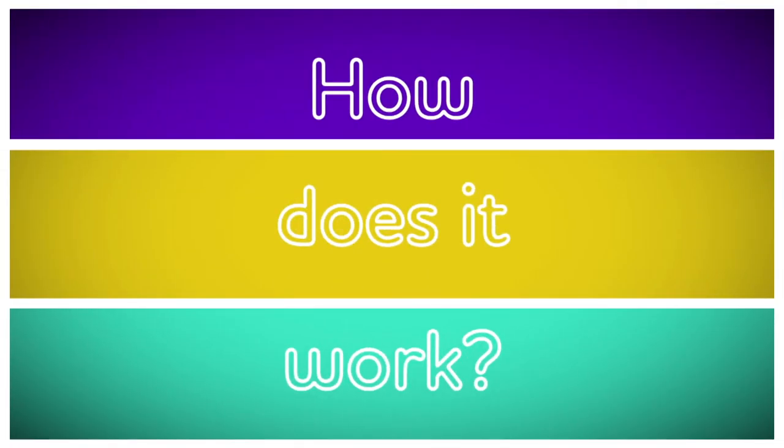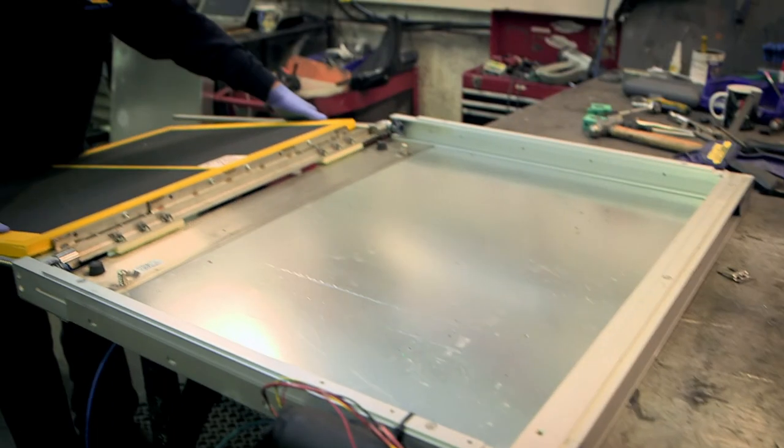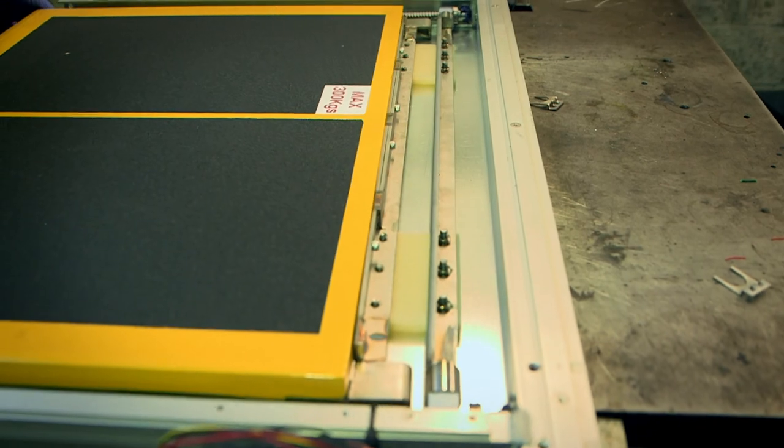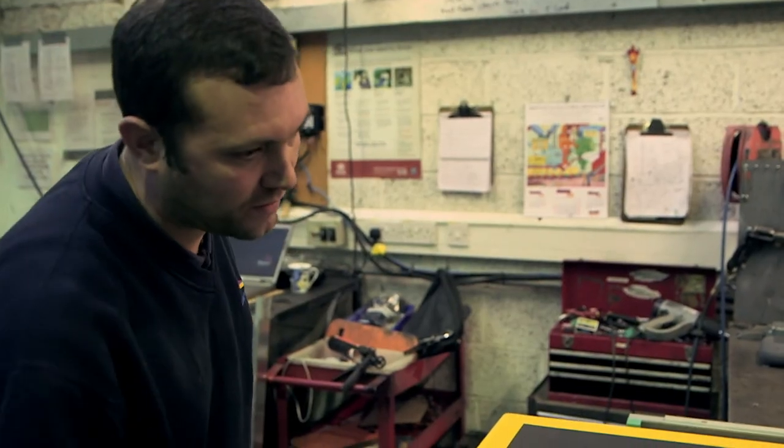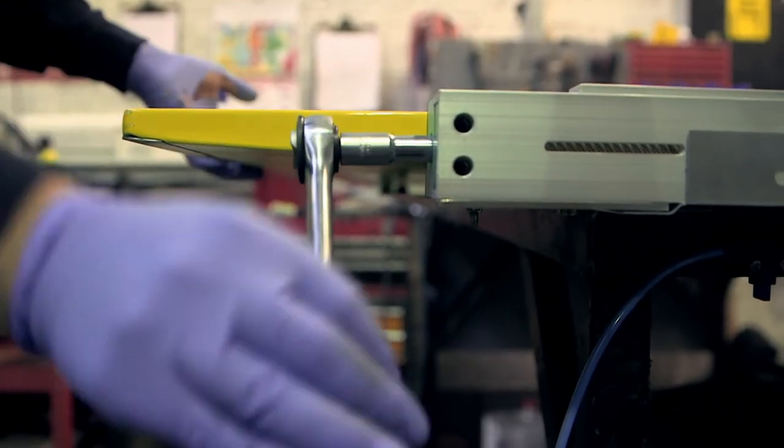Let's find out! How does it work? A bus ramp. I've come to this factory where they make bus ramps. Here, they make almost 2,000 bus ramps every year, for buses all over the world. Here's what the ramp looks like before it goes into a bus. Let's take a closer look.